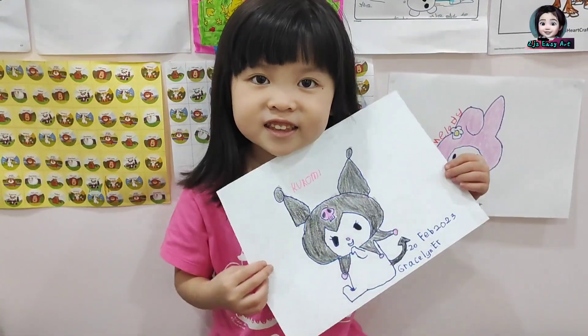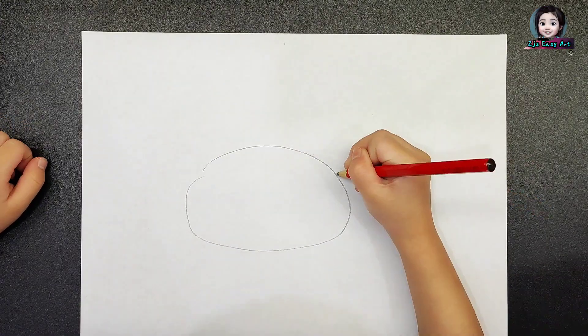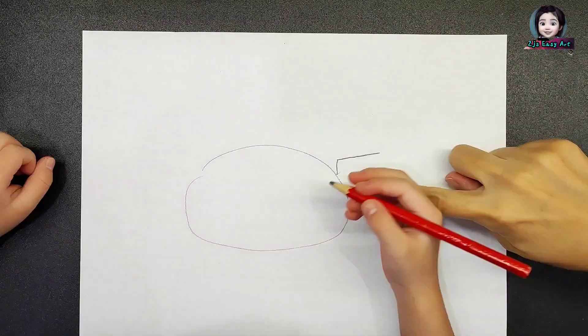Hi everybody! Today I want to show you how to draw Kourami.